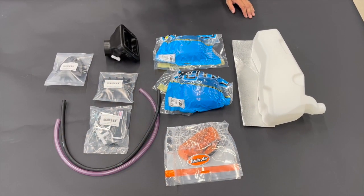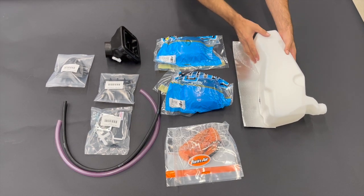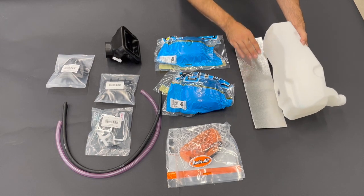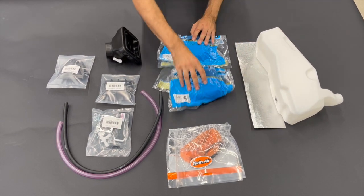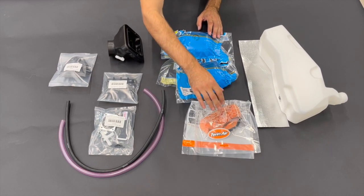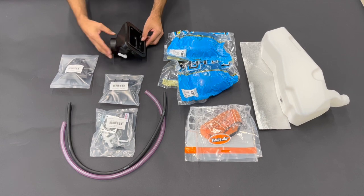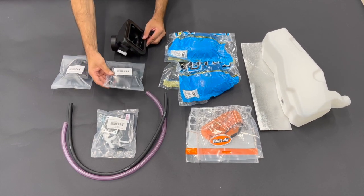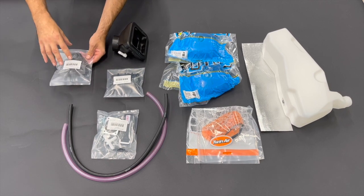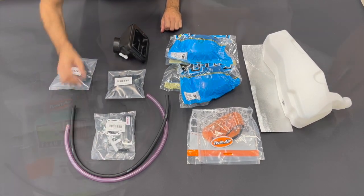When you buy the auxiliary tank from Rade Garage you will get the following things in the package: the tank itself with a fuel cup, the heat protection foil, two pre-oiled foam filters, the dust cover, the small airbox, the cage for the airbox, the carbon ignition cover, and the mounting pack and tubes.